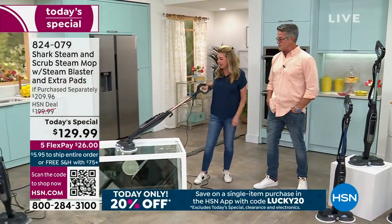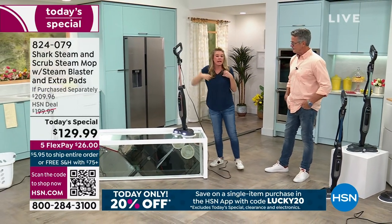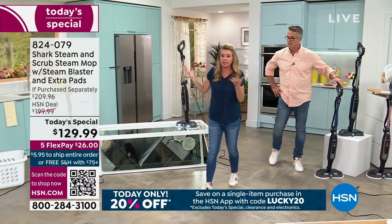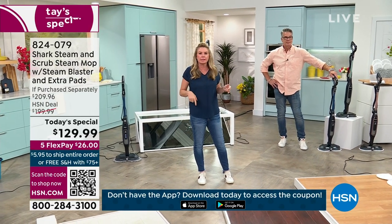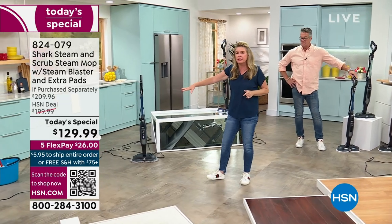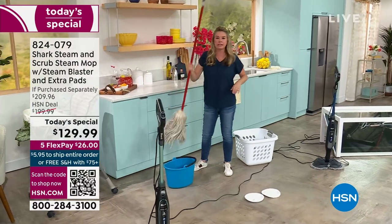You can have the best vacuum in the world, and I recommend you go to HSN.com and get a good Shark vacuum. But at the end of the day, I want you to be able to sanitize your floors. I don't want you on your hands and knees sanitizing. I don't want you using a mop and bucket. Gone are those days.